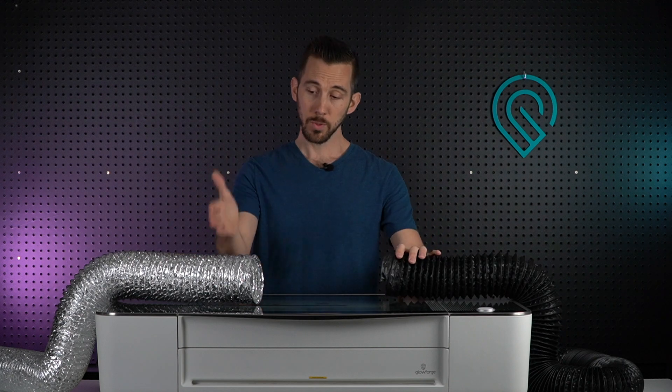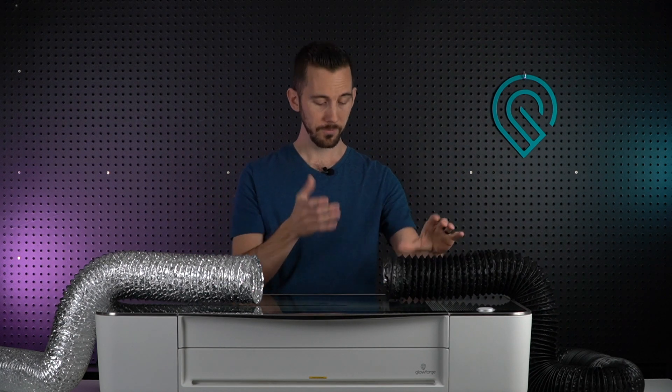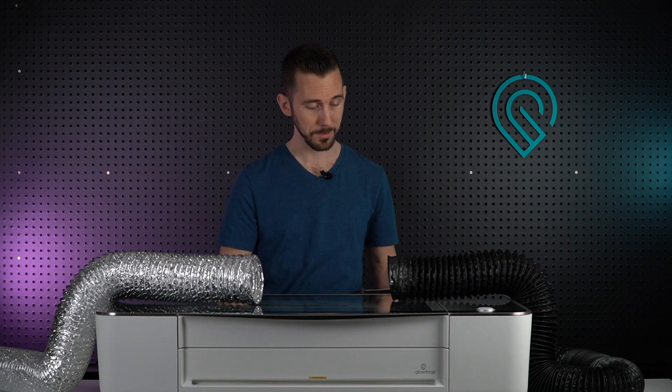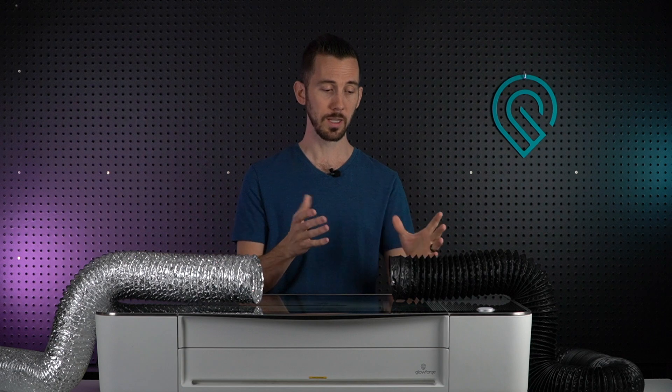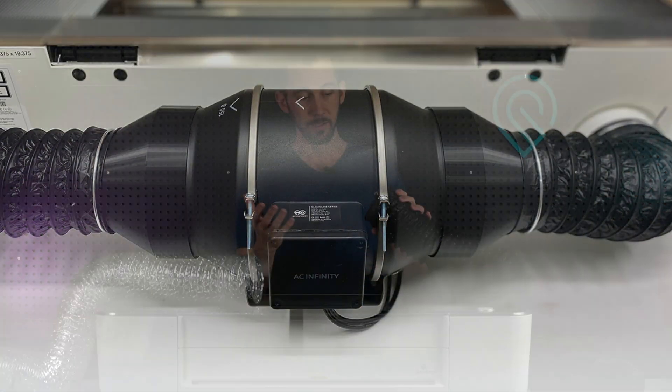That's where this hose comes into play. First, this one is one-ply; this one is four-ply, so it's nice and durable. If you've used the AC Infinity fans, you know they create quality products. The hose is really nice — I love the look of it, it just looks gorgeous.